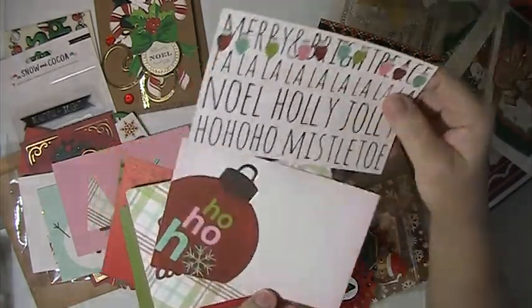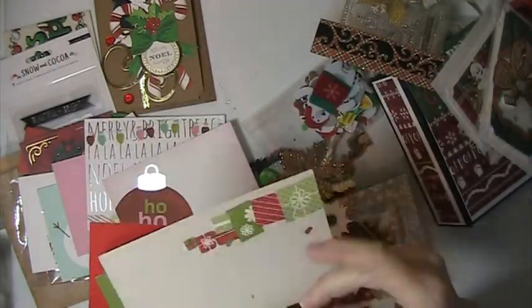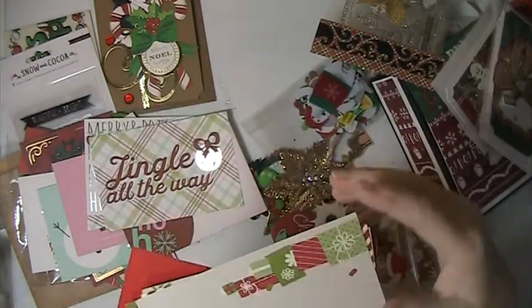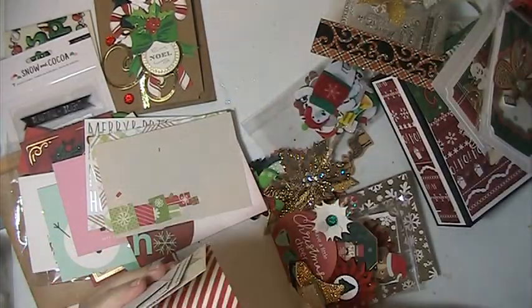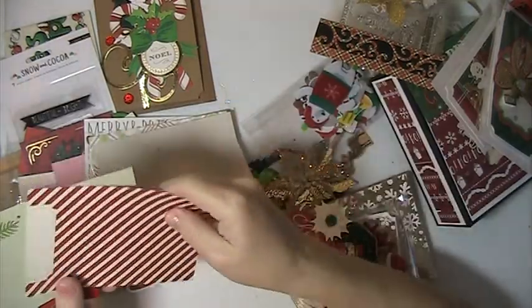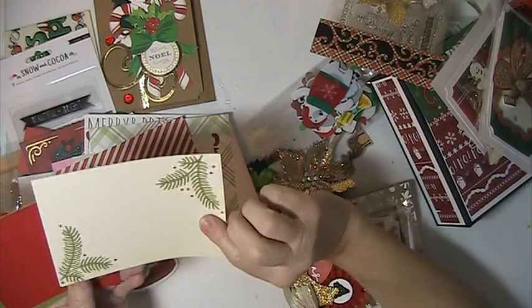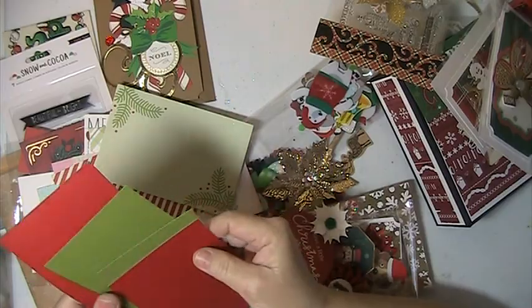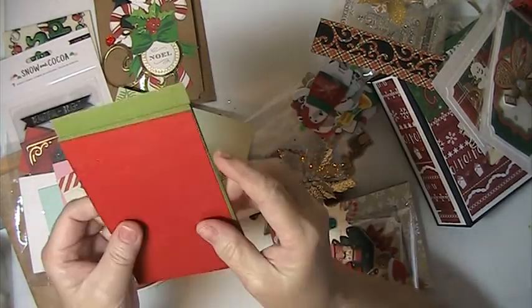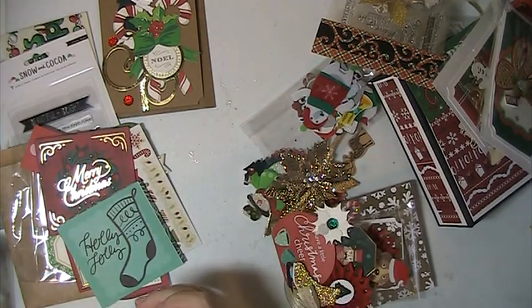Holly Jolly, Ho ho ho, Mistletoe, Jingle All the Way. These are really nice. Some of these are double sided. Very cool. And these are alpha stickers in red and in green. Love those. Thank you so much.